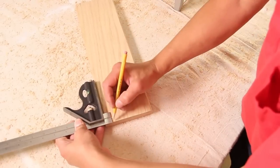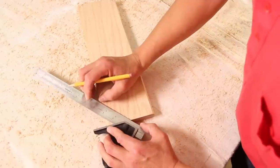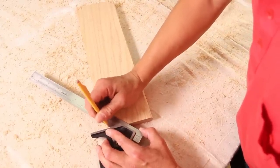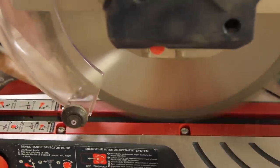For the treads, mark a spot one half of an inch in from the corners on each board and use your combination square to draw a diagonal cut line. Set your miter saw to 45 degrees, align the blade with your mark, and clip the corners off at each tread.